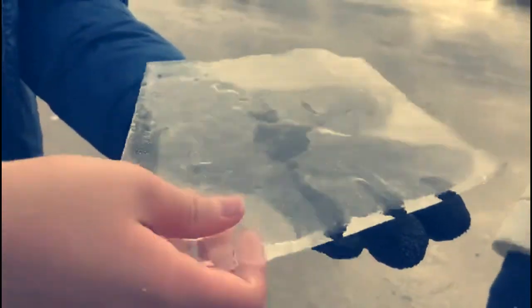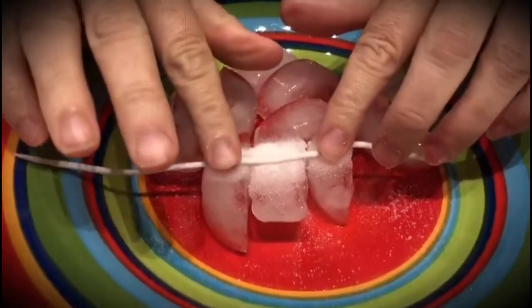Hi guys and welcome back. Today we are doing an episode on ice and I've got some really fun things to show you. First we're going to be going to a lake that's iced over, then we're going to be doing an experiment with ice, and last but not least we are going to be doing our fun fact of the day - a really funny fact about burping fish - so keep watching.